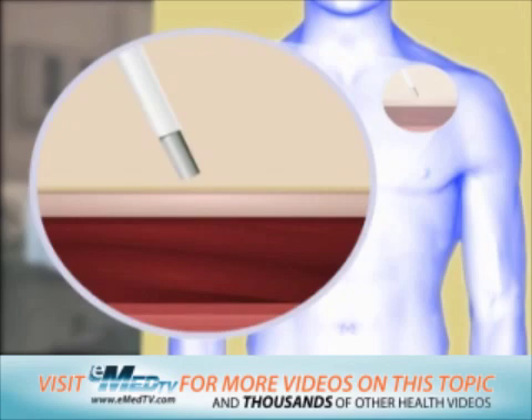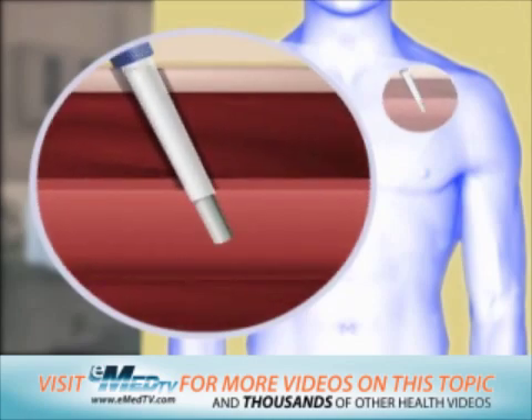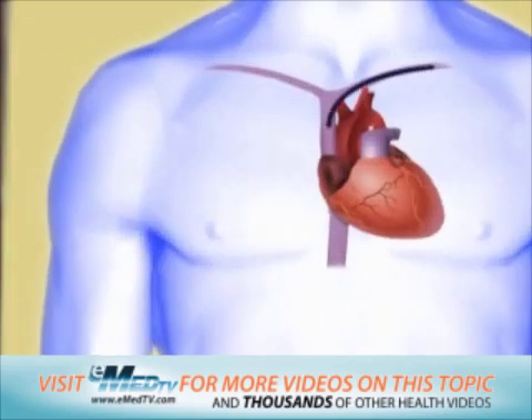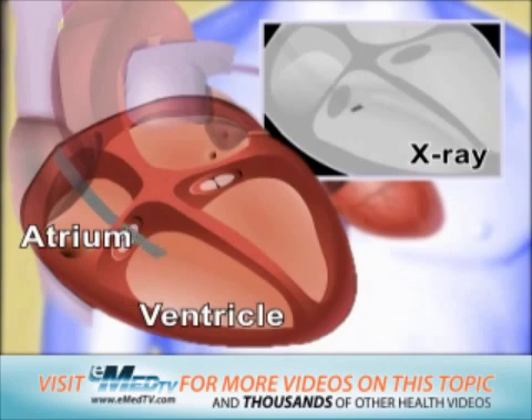Once the area is numb, a needle is used to guide an introducer into the vein. The doctor then puts one lead wire through the introducer and will most commonly guide it into the heart's ventricle using a special X-ray screen.